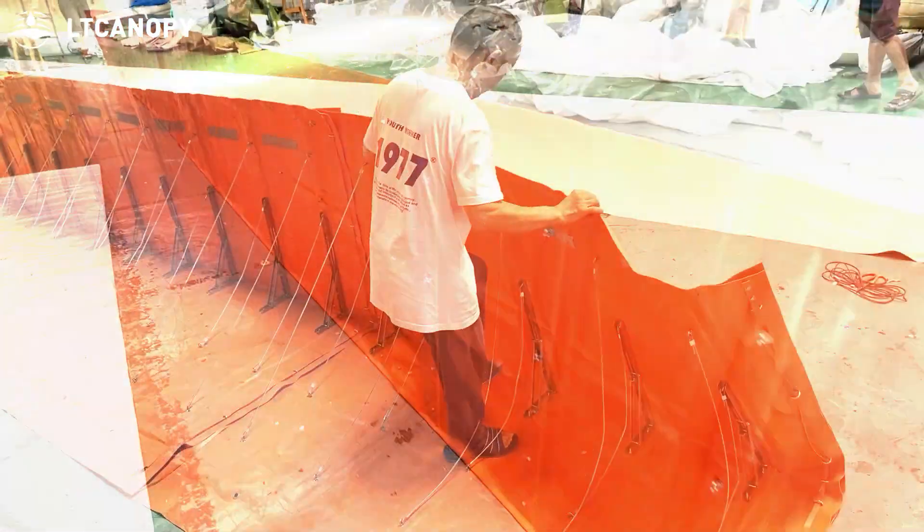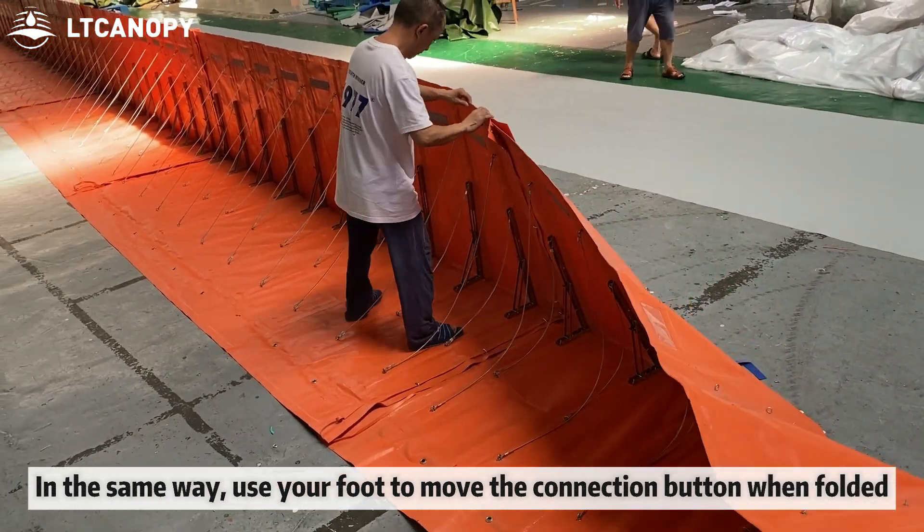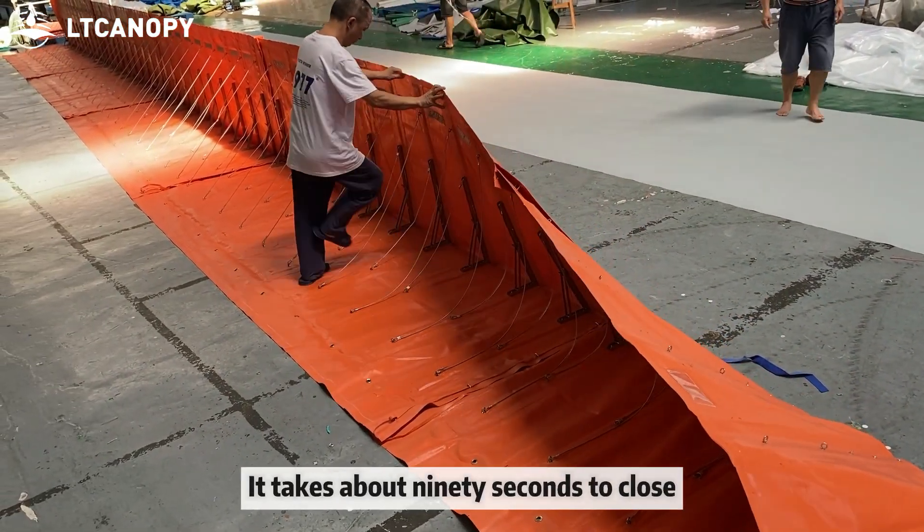In the same way, use your foot to move the connection button when folding it closed. It takes about 90 seconds to close.